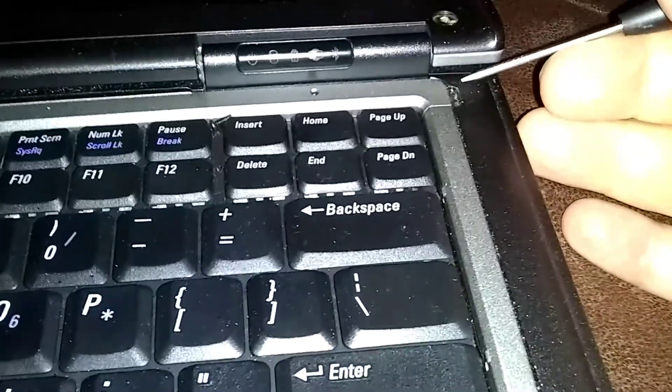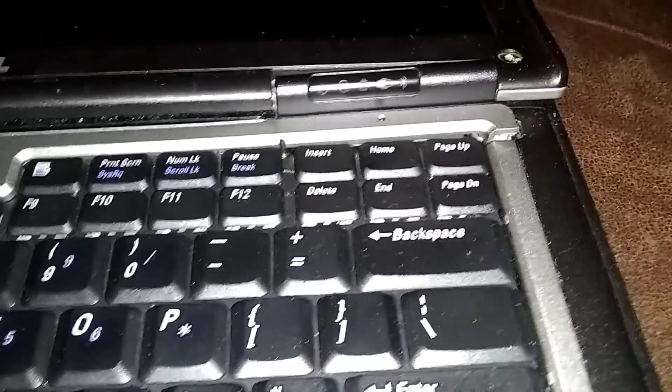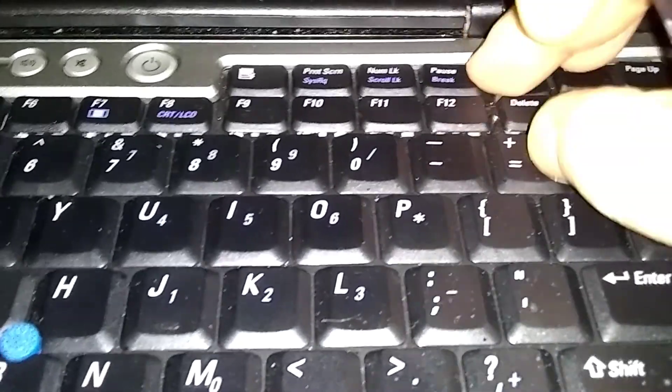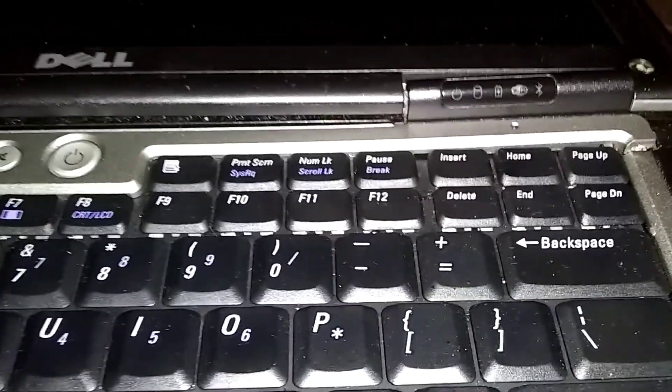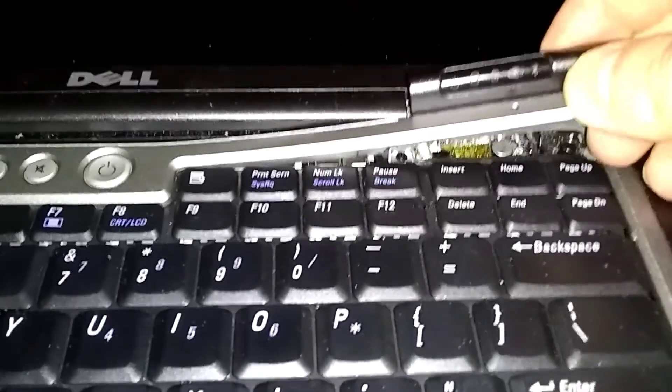We're gonna remove this flap in the back here. Lay the display flat and over here in the corner, take a flat screwdriver — there's a little notch here, you gotta pull it up. This flange in the back here — all of this is gonna lift up. There's a screw there. Just finesse it up real slow, nice and easy, and it'll pop out. You'll hear it clicking.